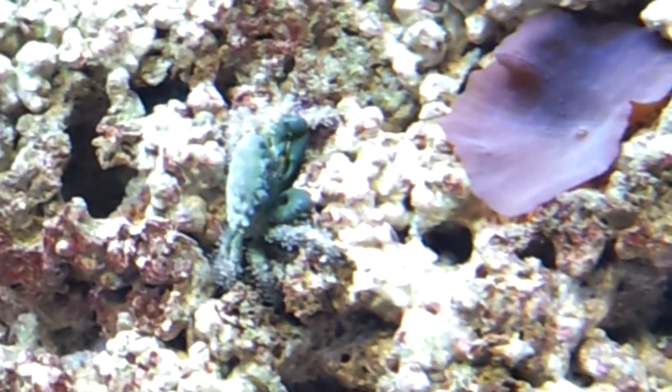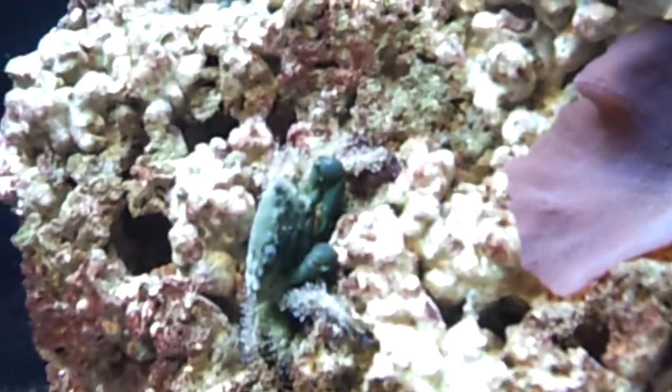It seems like he's pretty happy. I'm not really sure exactly where he stayed last night when he was first dropped in, but he looks pretty content from what I see.